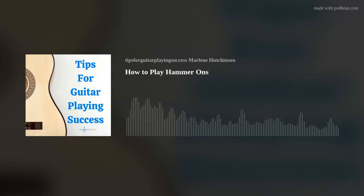I'm Marlene Hutchinson, and welcome to Tips for Guitar Playing Success, streaming now on Amazon Music. As many of you know, I've been sharing my guitar playing tips every Thursday for more than 10 years. It's been my way to hopefully help you stay motivated,